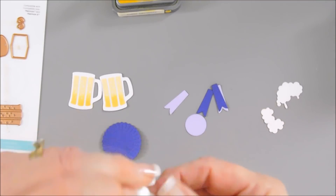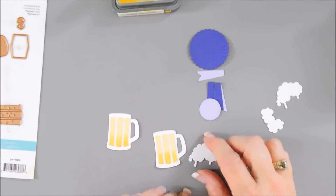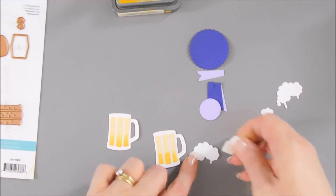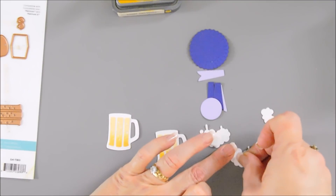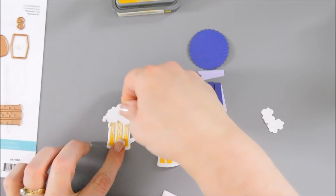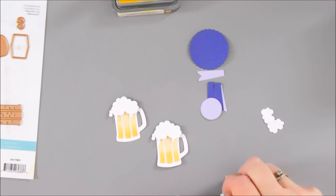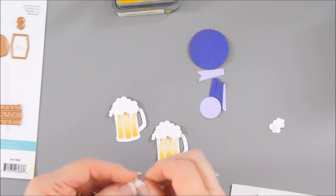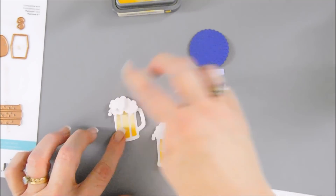I have my little frothy pieces, which I just think are amazing. We're going to start by putting our little bubbles on the alcohol — using a foam square. I'll do that to the larger pieces, and this is going to go directly over our mug, which I just think looks so fun. Then I'll take a smaller foam square and add it behind our smaller bubbles. This just adds a lot of layered dimension detail.